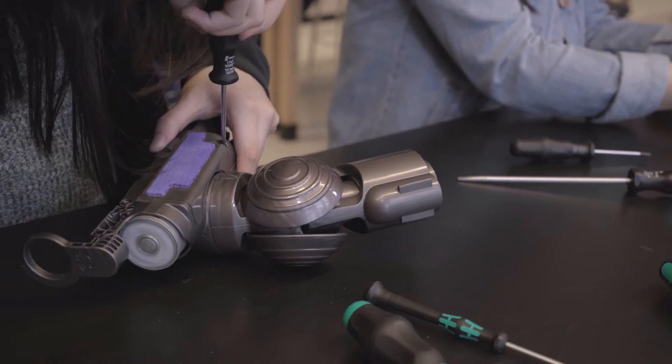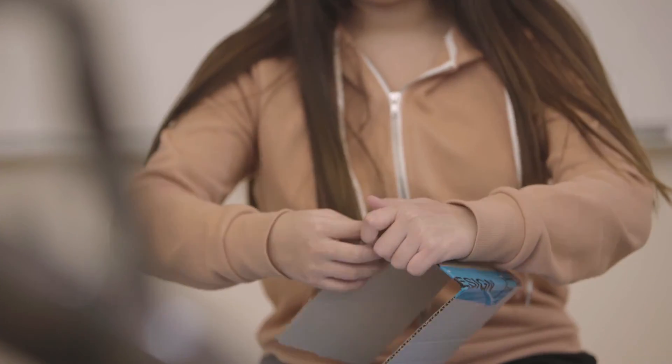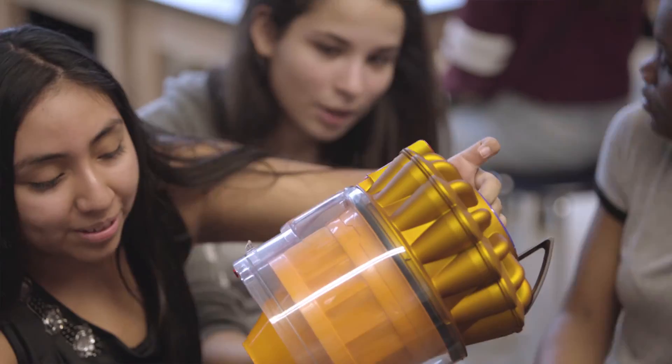The engineering box gave me a broader outlook on engineering and also the prototyping, because I'm able to make my own creations and see if the design works and can actually happen. You have to really look outside the box, if that makes sense.